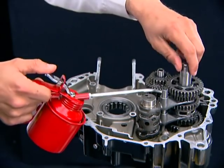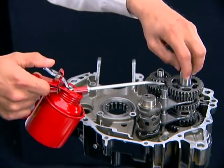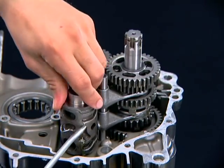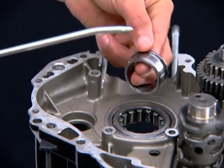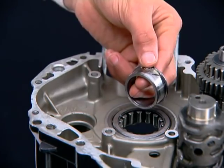Finally, lubricate and rotate the countershaft and check for free rotation. Install the right crankshaft bearing thrust plate.